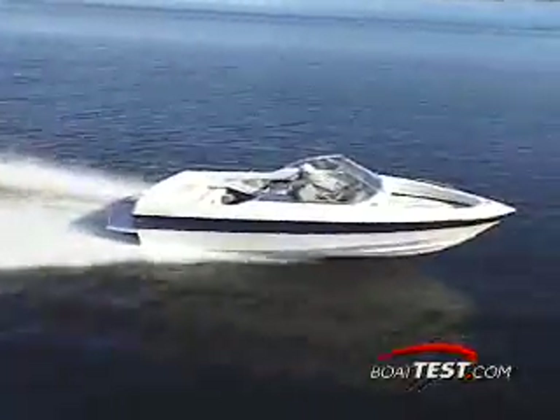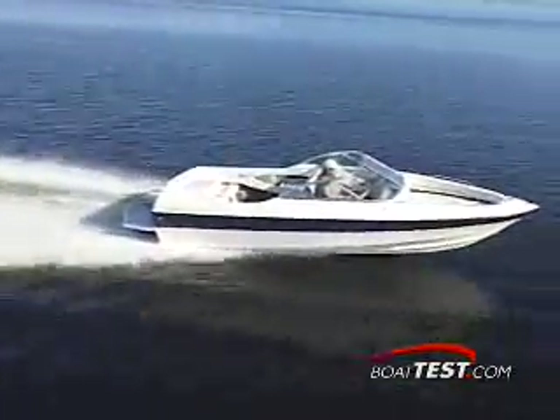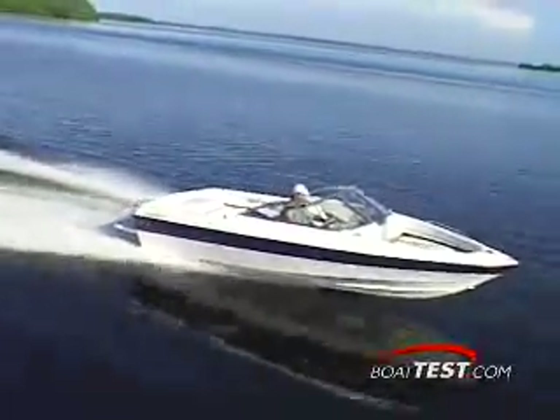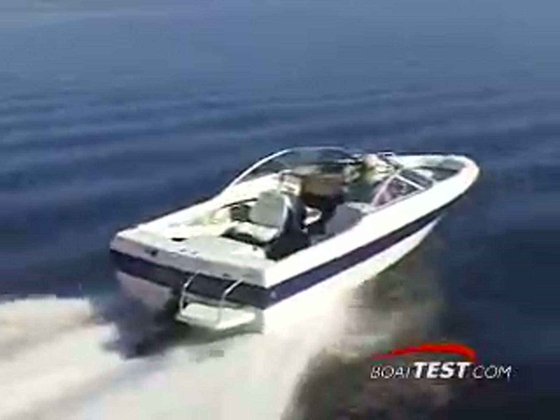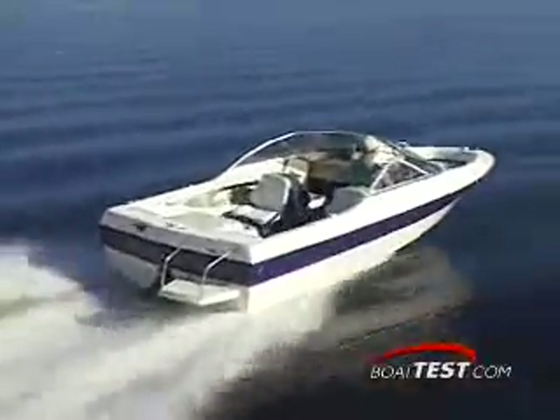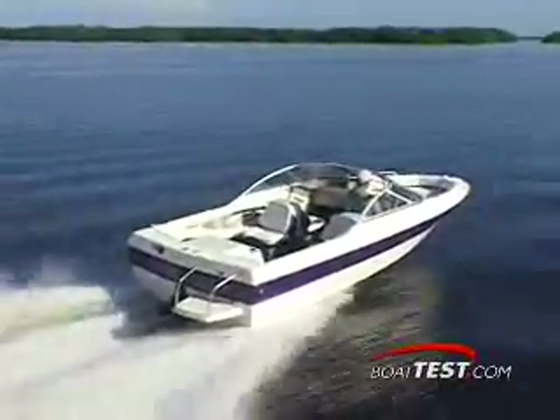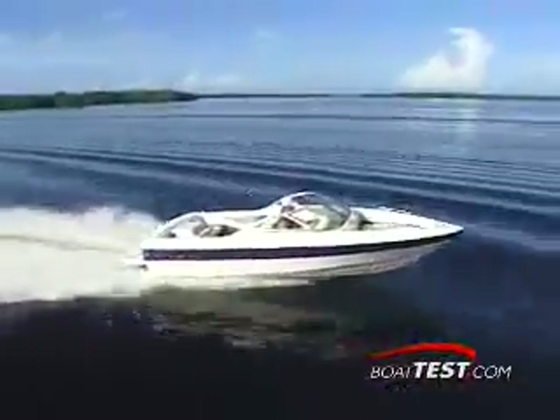Tipping the scales at a light 2,091 pounds dry, this light and nimble boat will be a breeze to launch, load, and maneuver. At a scant 18 feet 9 inches long, this 7 foot 7 inch wide play boat will require 34 inches of water to clear the Alpha 1 stern drive and propeller.